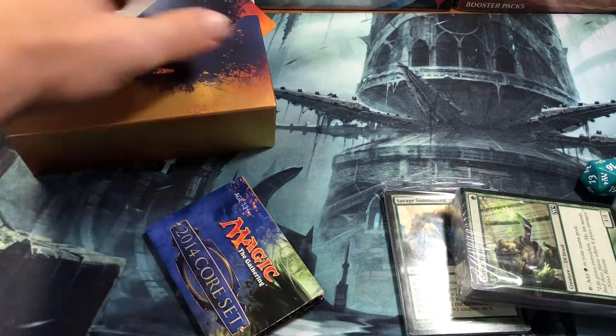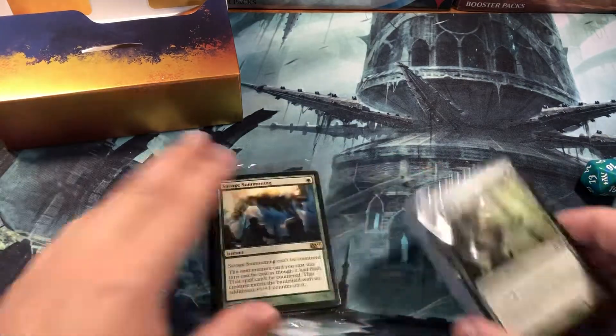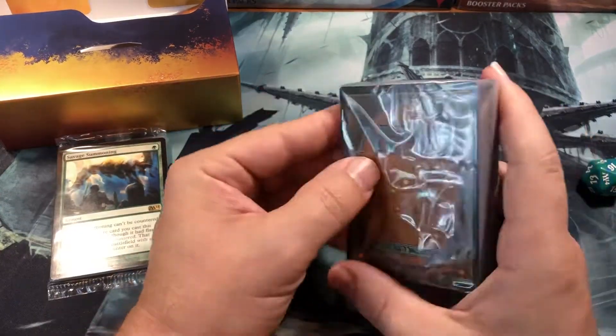I'm just going to toss that to the side. We got another one — this one's not quite as big. This is actually about playing the deck, and there's a card list in there. And then tournaments and events and new tournaments and magic. All right, so now we got all that stuff out of the way — let's actually break into the deck and see what we get.